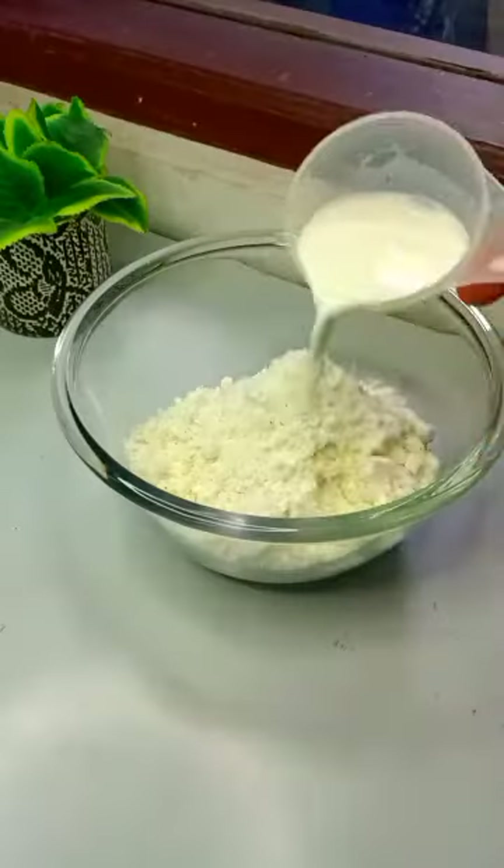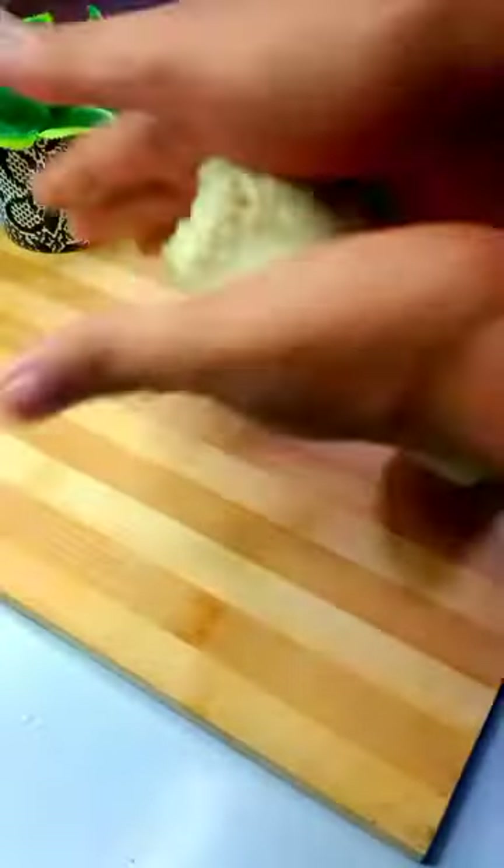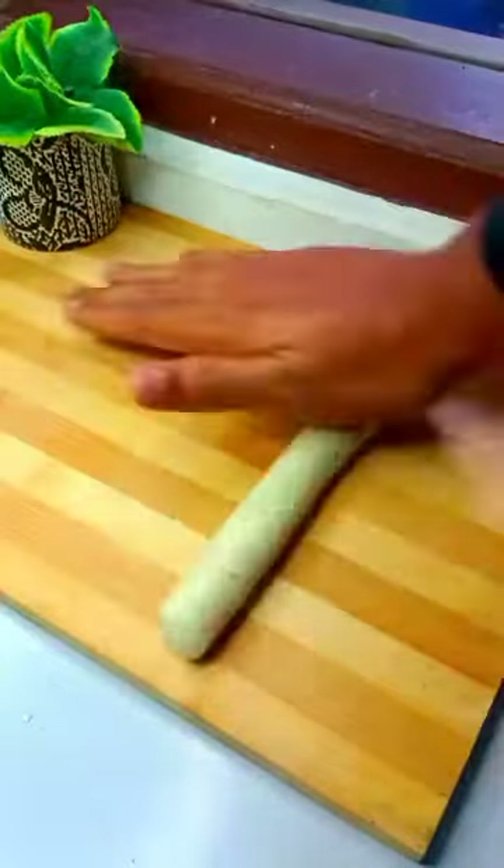Now, we will make it into a fine powder. Then, we will mix the 2 ingredients. Then, we will divide into 2 parts. Then, we will make a roll.